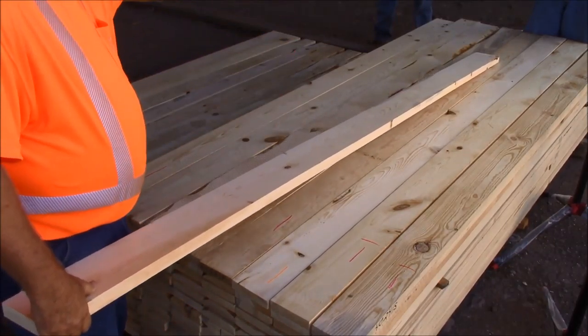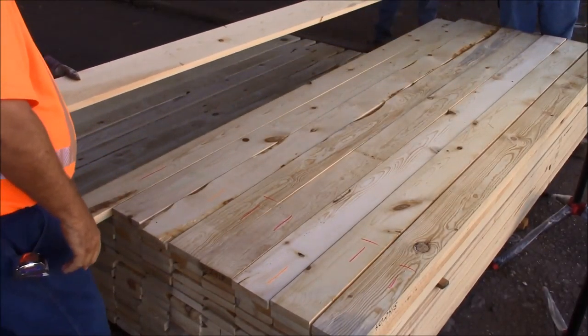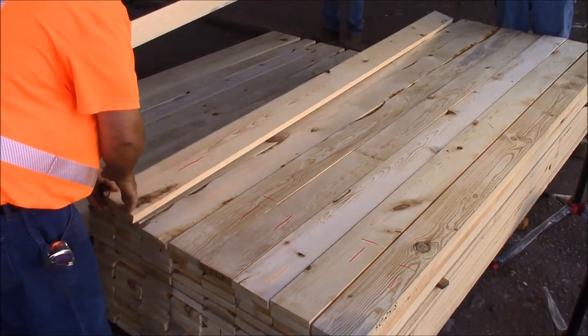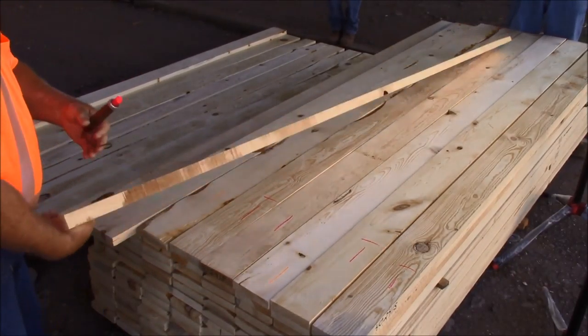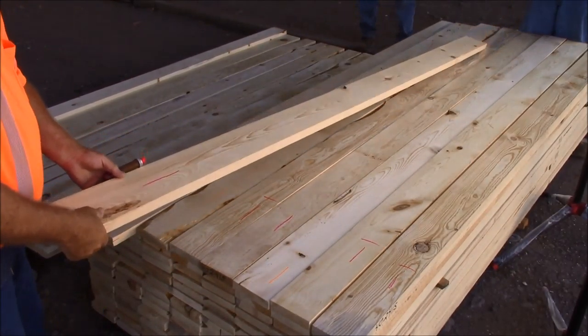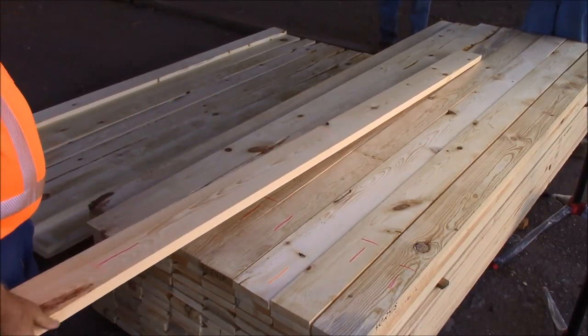Here we have stains — we're just going to take the finger joint down the length of it and call it a 3 shop. This board here has a 42-inch cutting in it, which makes it a 2 shop.